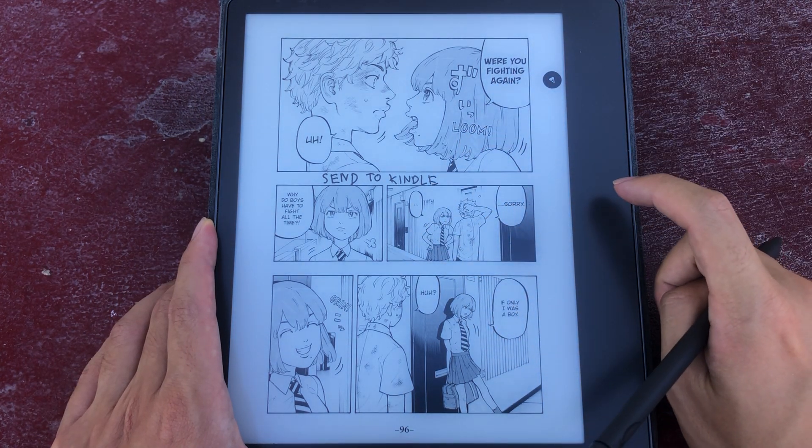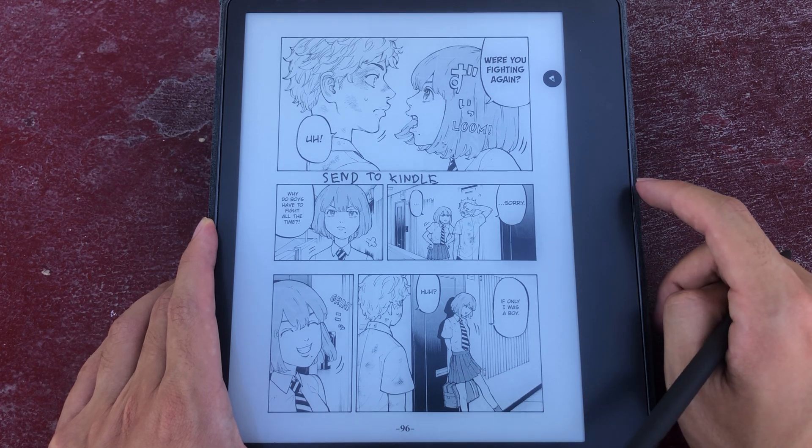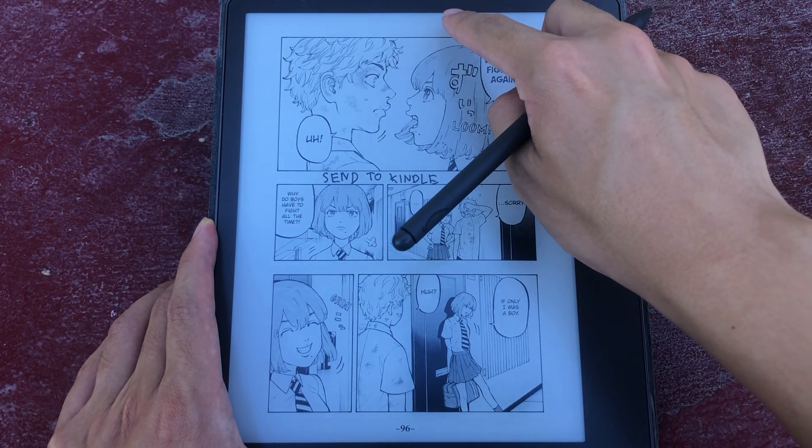The PDF renderer on the Kindle is not as good as the normal manga renderer. You don't get stuff like covers, lock screen covers, landscape reading, or two-page spread reading.